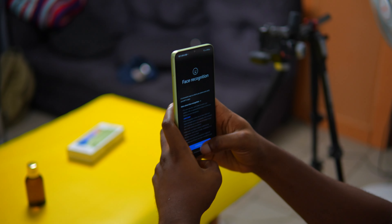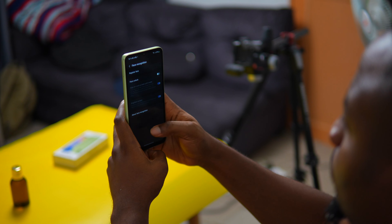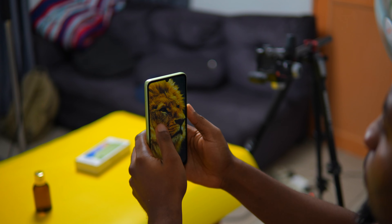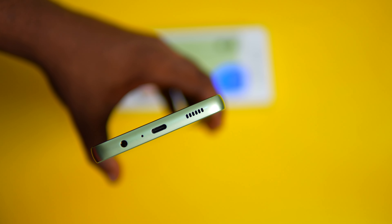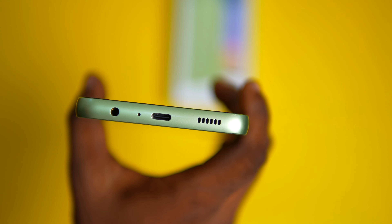For the design, Samsung keeps things simple and there's no fingerprint scanner on this device. Instead, you unlock it using your face. However, face unlock might not work perfectly, especially in the dark or if the phone isn't positioned right. The phone has a single speaker so we're not getting stereo sound, but it does a good job for your audio needs.